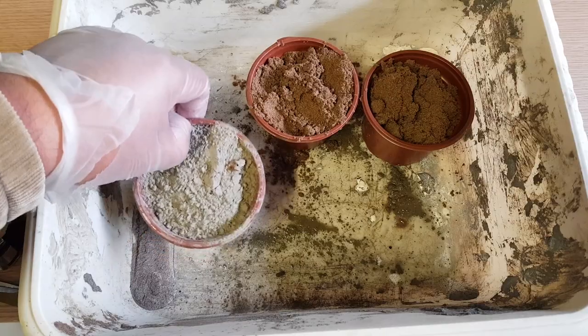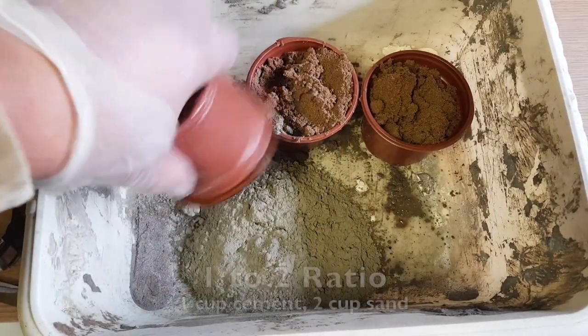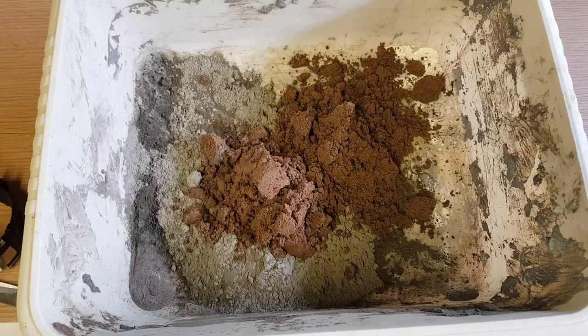Going back to the project, getting serious now. On my table I have the ingredients needed. The ratio for this is one cup of cement and two cups of sand. For this project I'll just use a small amount, since I'm not producing a large quantity — just enough for one ornament. The mixtures are all there.